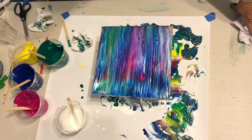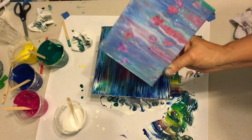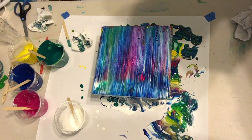I didn't put any silicone in it, so I'm not sure if many cells are going to come up or not, but it's looking pretty. The last one I did like this I ended up making some flowers at the top, so maybe I'll try that again — something like that. Stay tuned.